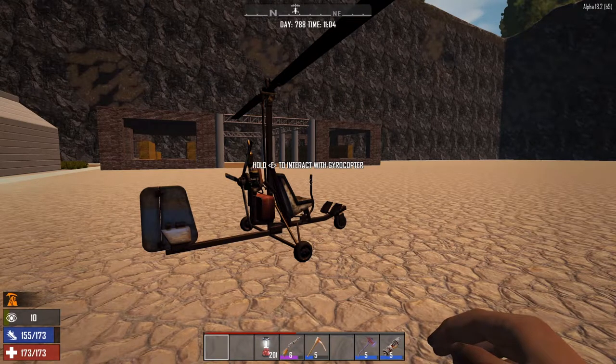Hey guys, what's going on? Jeff the Maniac here, and today I'm just gonna be teaching you guys how to fly the gyrocopter. Sometimes I've seen people talking about how do people fly this. I was flying it in a stream one day and I saw people saying they have hard times flying it, and it only took me a few tries to learn how to actually fly it.